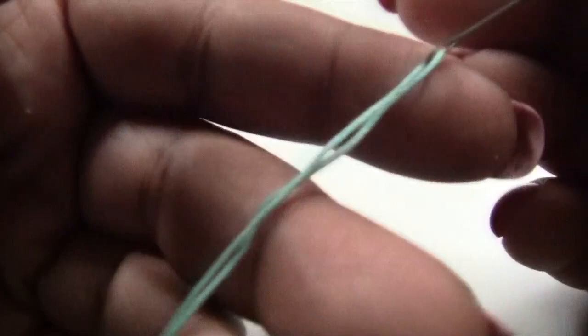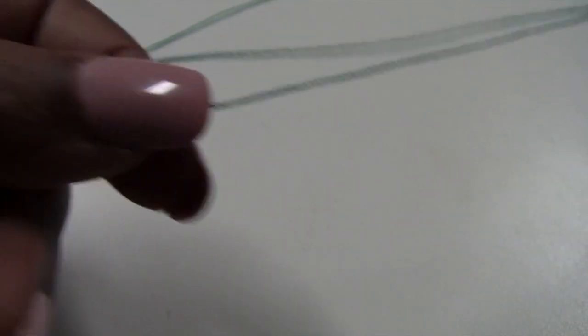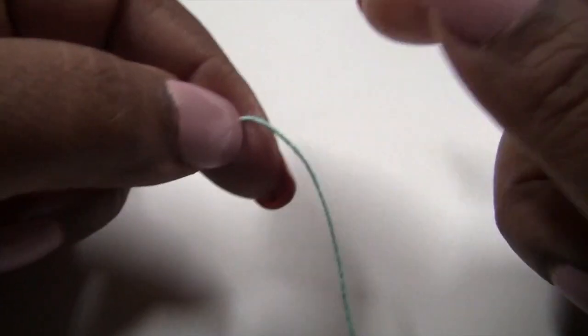Just follow along with me. If you have any questions or concerns, comment down below. And when you are done, post your picture on my Facebook page — that's Marcelle Creative Crochet. I'll have the link there also. So if you're ready, get your needle and your thread and let's get started. I've threaded my needle. I have about 4 to 5 inches of a tail here, and I'm going to pull about 3 feet of thread.